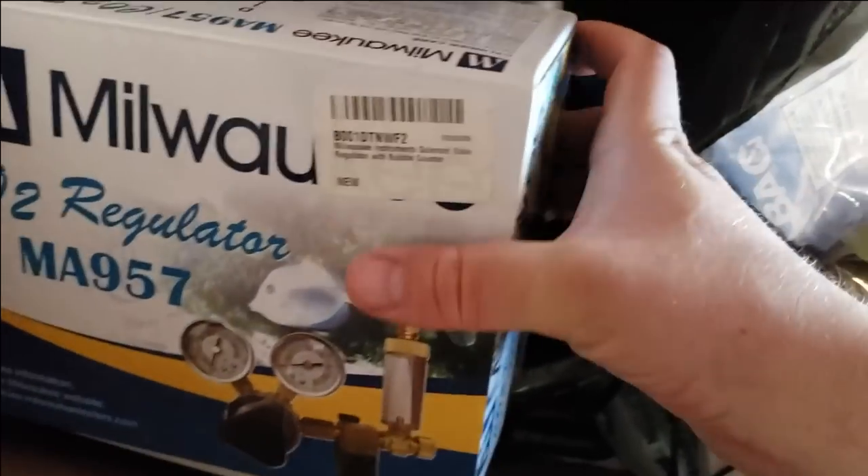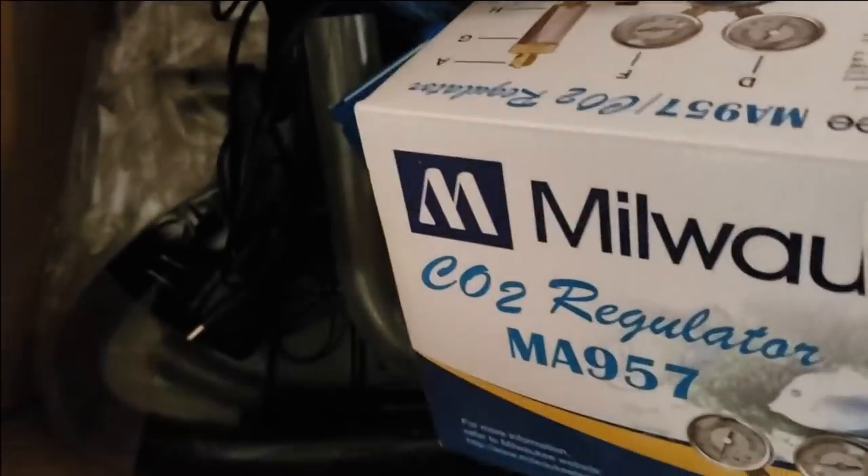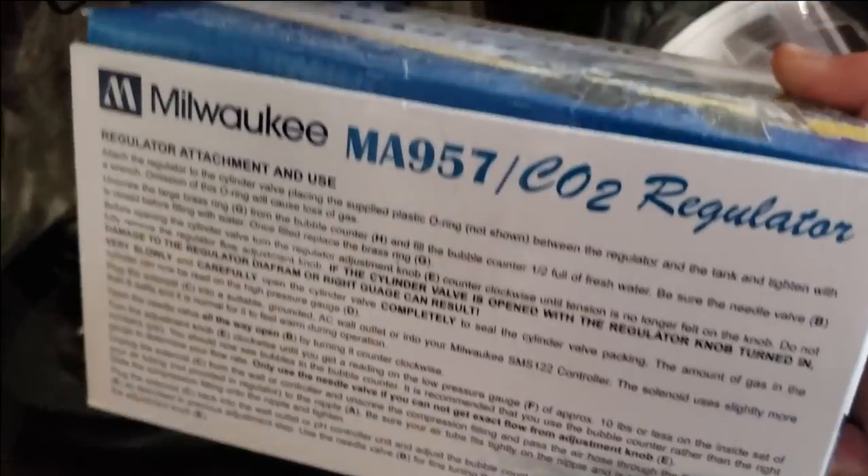Oh guys, here is a find right here — a brand new Milwaukee CO2 regulator. This thing has never even been opened. Actually, let's take a look... I don't think it has been opened. This is looking like brand new in the box. Okay, we're going to set that one aside because we're definitely not getting rid of that, and we're not going to just throw it in a random box.